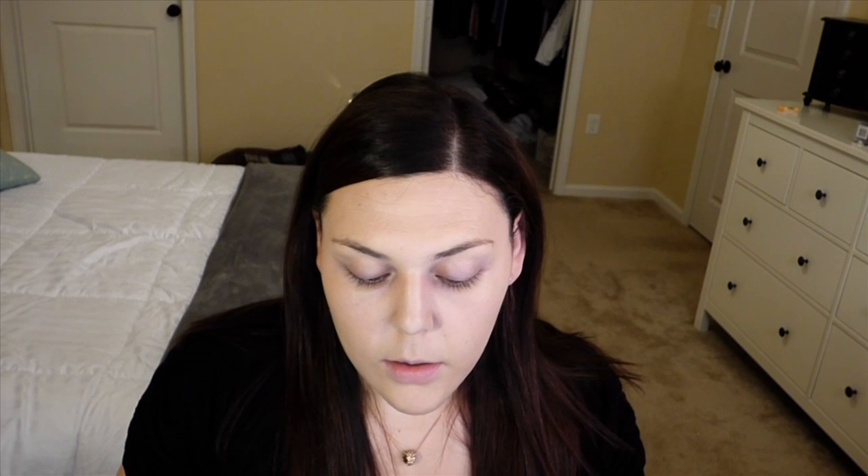Next I'm gonna take the Maybelline Fit Me Concealer in 15 Fair and I'm just gonna apply this underneath my eyes. I'm really loving this concealer — I just finished a bottle and just opened this one so I'm excited. I also use it as a primer for my eyeshadow. Then I go back in with my beauty blender and just buff everything in.